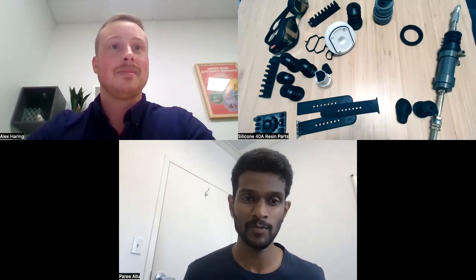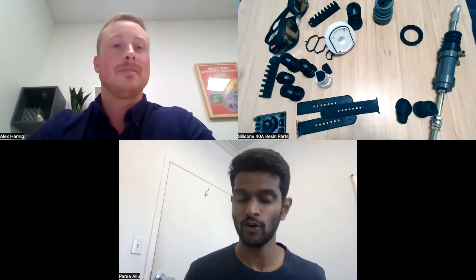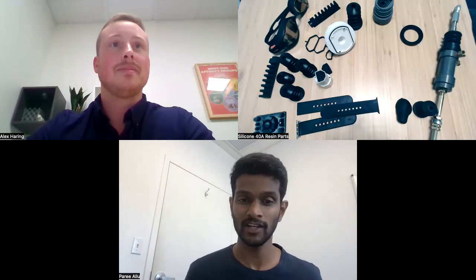Hello, everyone. My name is Pari, and I'm a materials product manager at Formlabs. We are super excited to talk to you today about our new silicone 40A resin. And with me I have our lead material scientist, Alex Herring, who's been leading this project. Alex, do you want to introduce yourself?